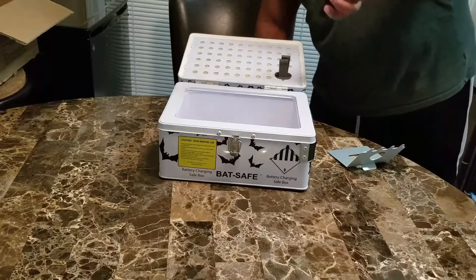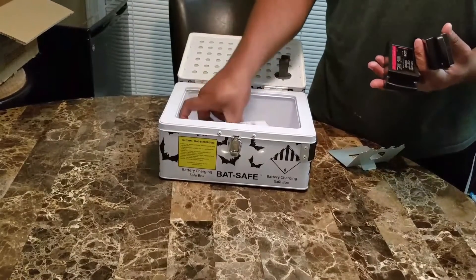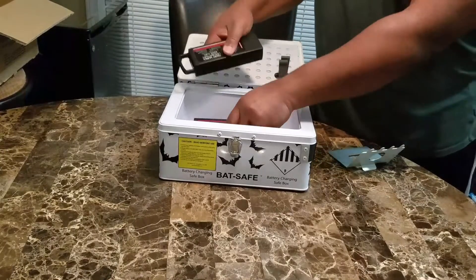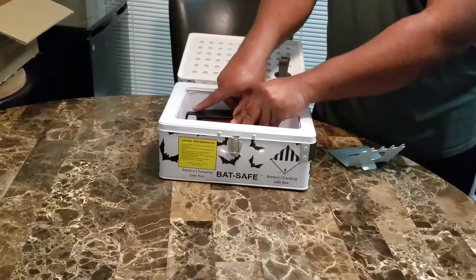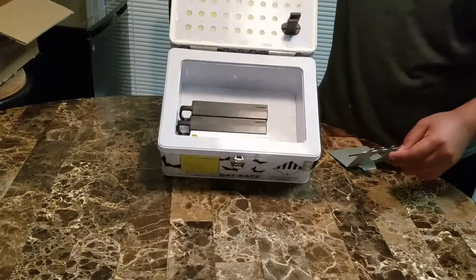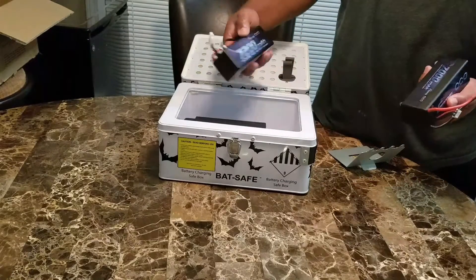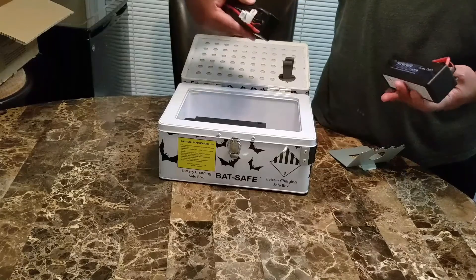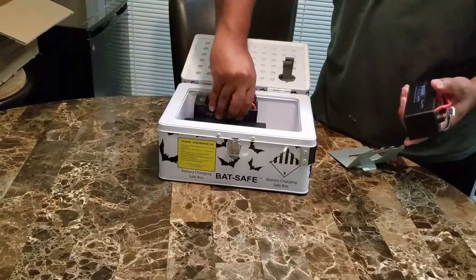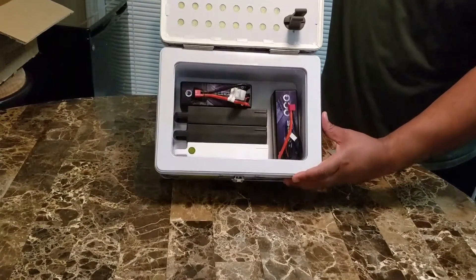These are batteries for my Unique Q500. I'll place them in here as if they were charging — see, they fit. I also have two Gen 8 batteries. These are 4S batteries for my Traxxas X-Maxx — these are 7,200 mAh and this is a 7,000 mAh battery. As you can see, the batteries fit.